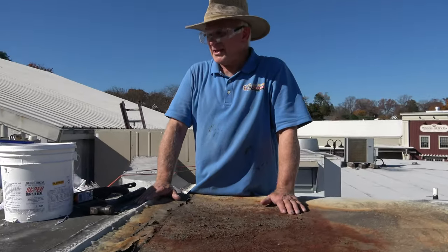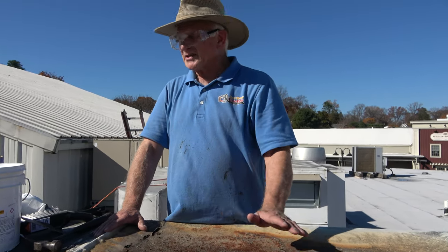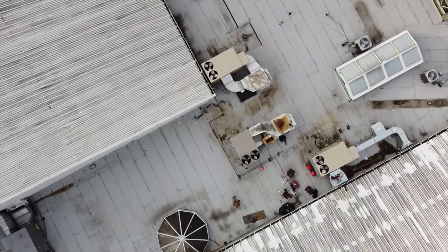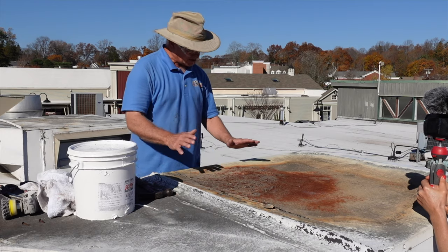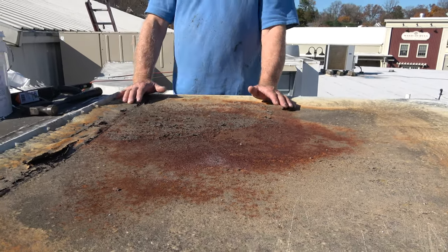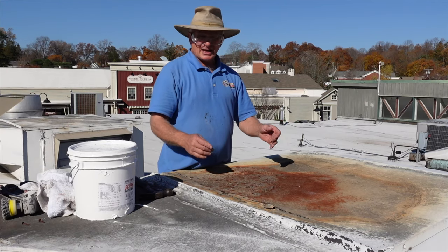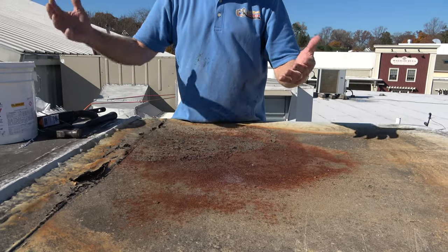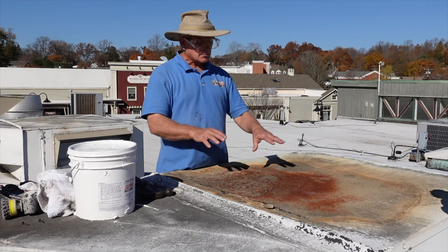A common leak on flat roofs is the AC units. These old AC units cause leaks and people say your roof is leaking, but that's not true. I have to fix it because people assume the roof is leaking, but it's not. What happens is these old units cause leaks. They keep adding ductwork but leave the old things in place because that's where the air goes through the building. This is what causes a lot of leaks.